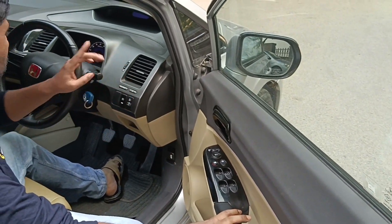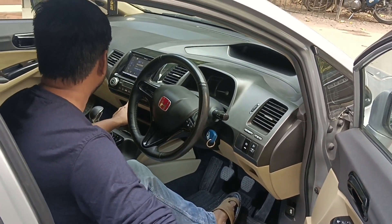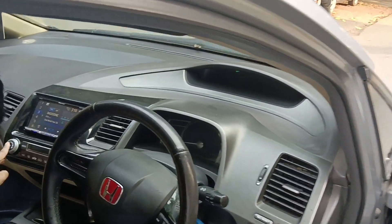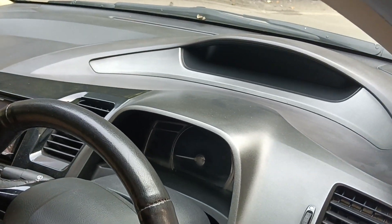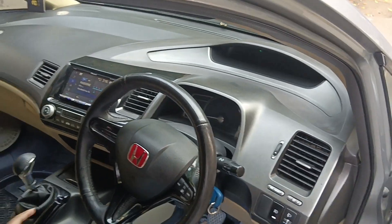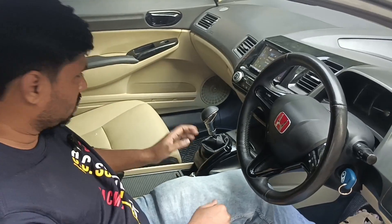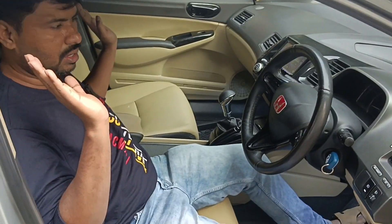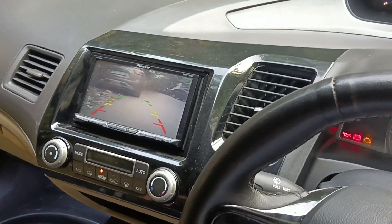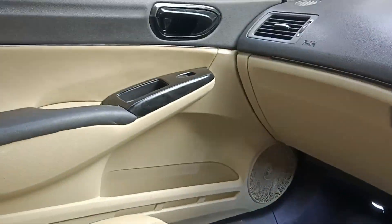It has power windows. It has a lot of extra fitting — you can change the back seat. I will not show it now.